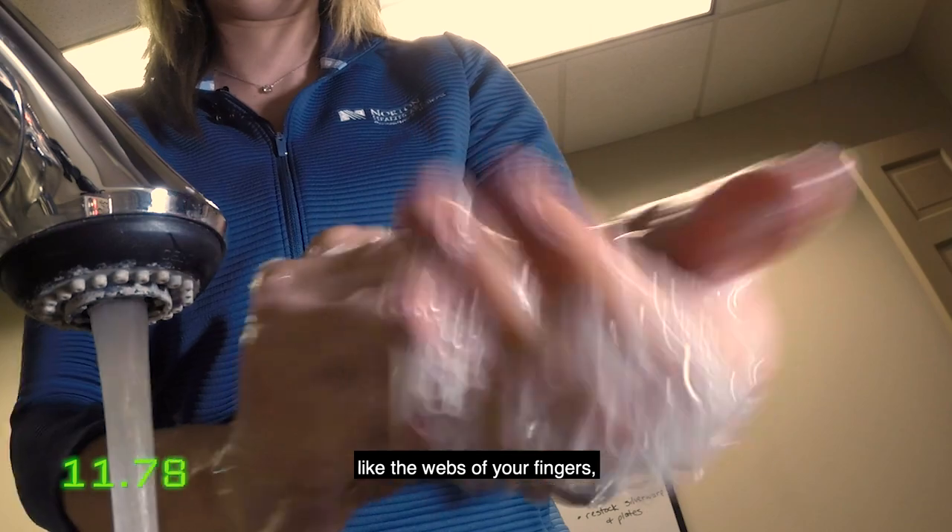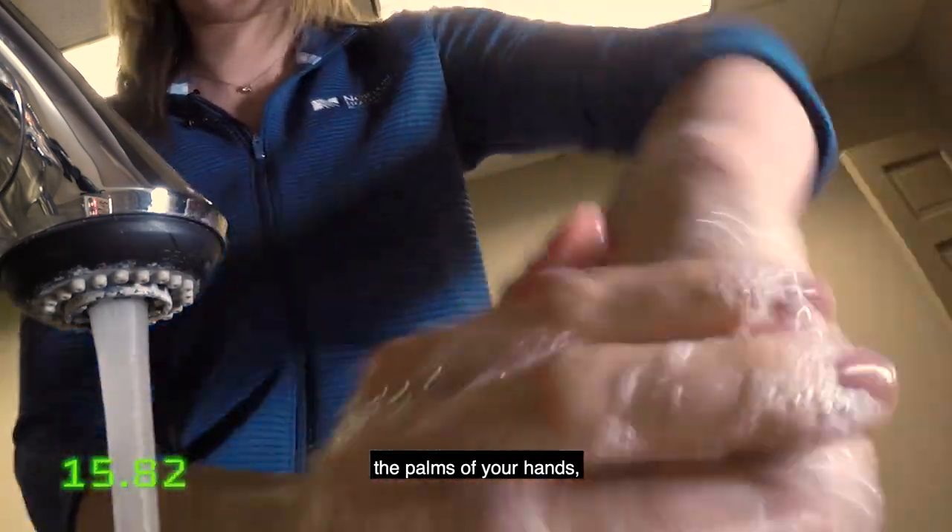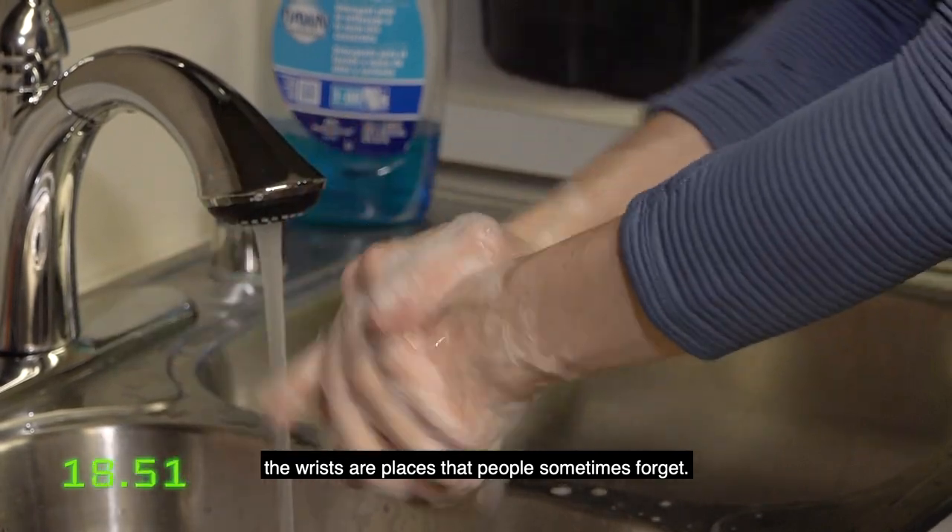Pay particularly close attention to places like the webs of your fingers, up by your nails, the palms of your hands. The wrists are places that people sometimes forget.